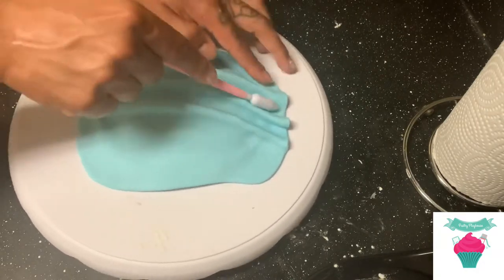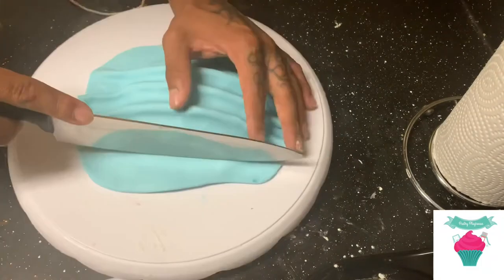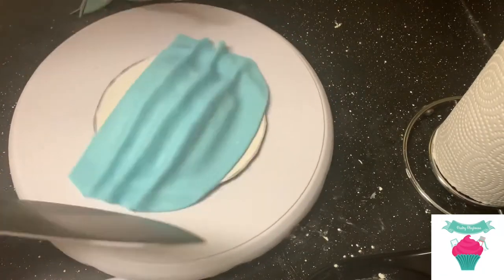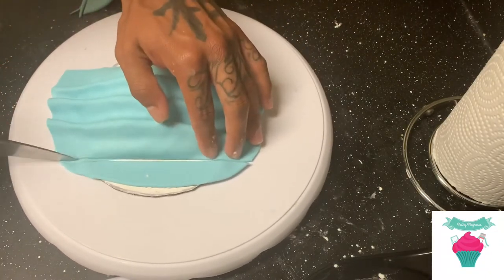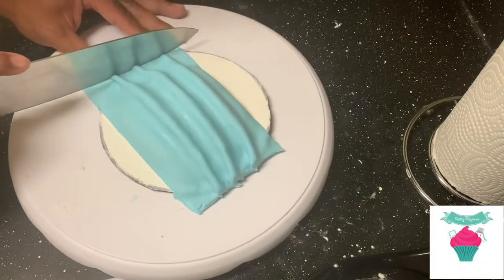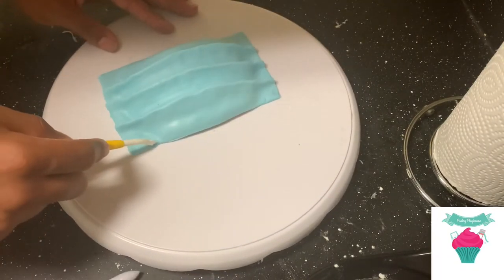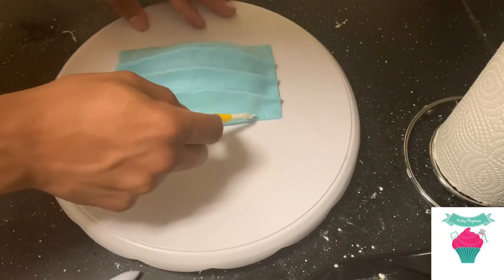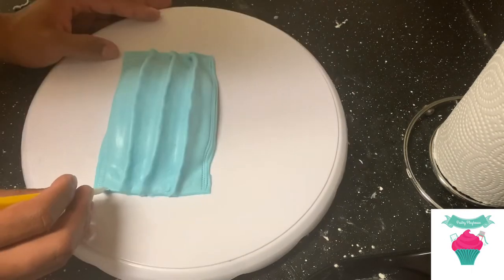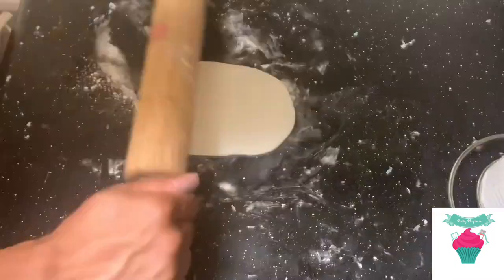Now I'm going to use a knife to cut any excess fondant off the sides. Here I'm using a modeling tool to give it a realistic stitched effect — on a real mask there are about three lines, so we're just going to keep doing this about three times.